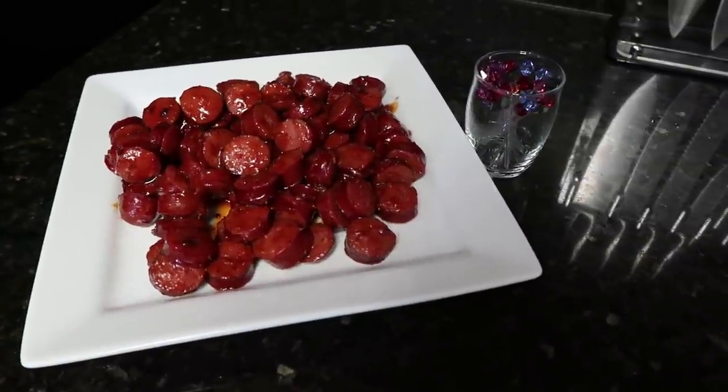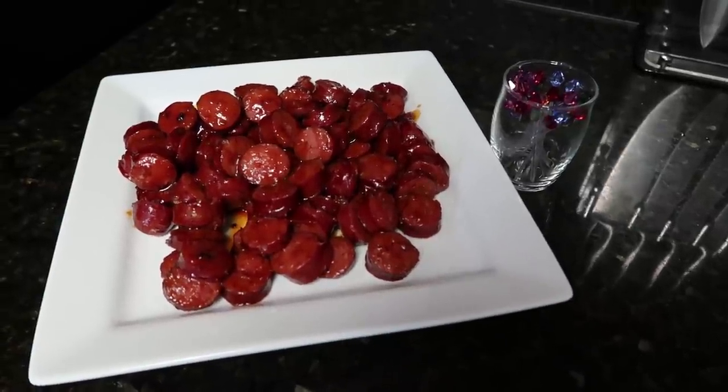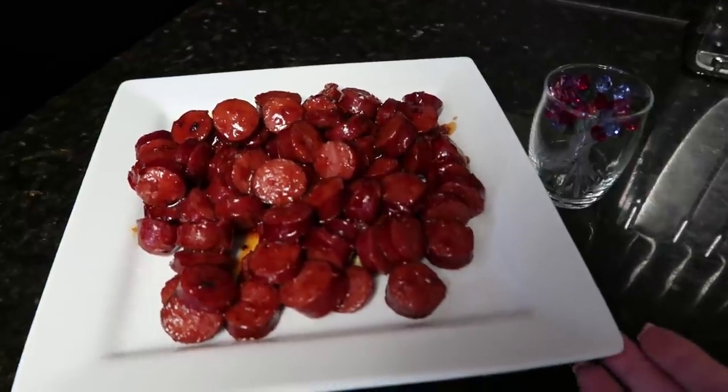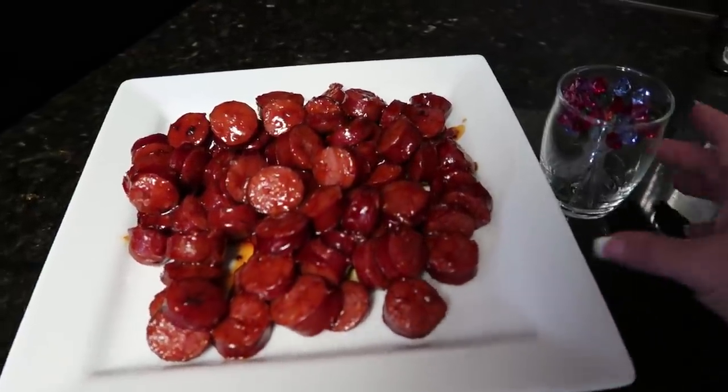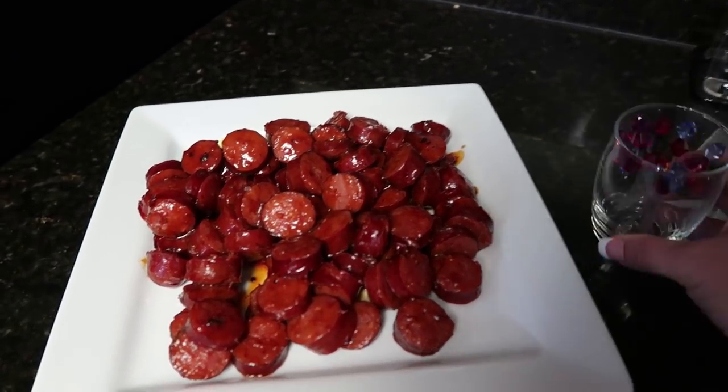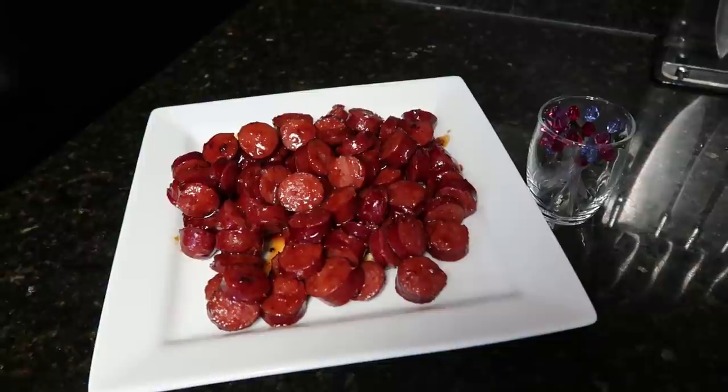Here we have it — an hour and a half later, they are done and taste amazing. I've got them on a plate just because my kids are going to be eating them, so I want them to cool off just a bit. And I have some fun little toothpicks that I got at a local party store. Perfect after-school snack.